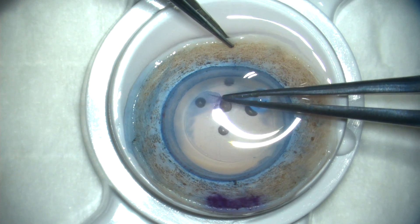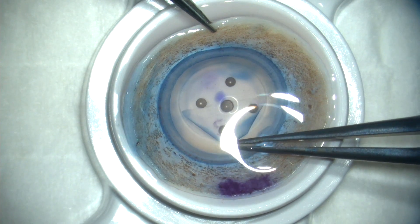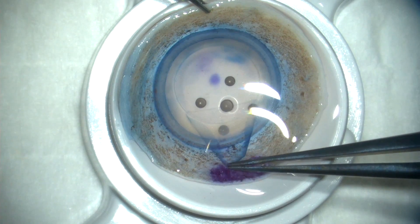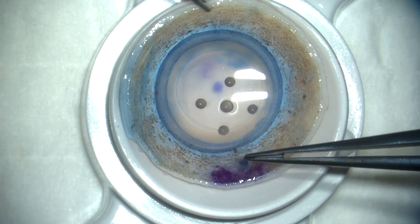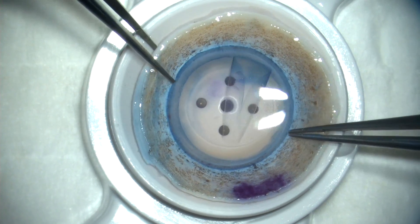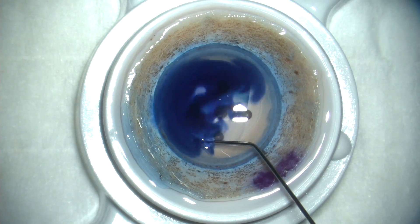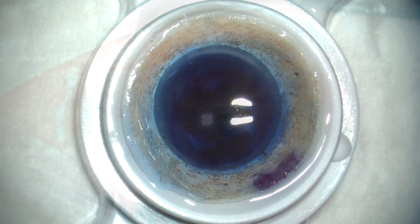Again, we fill the donor corneal rim with balanced salt. It's important to make all of these maneuvers underwater so as to minimize surface tension and stress on the donor. You can see that this is pulling away quite nicely. Once the donor is separated, you're going to see it automatically assume a scroll configuration. With DMEC tissue, the donor always assumes a scroll with the endothelium on the outside of the scroll.